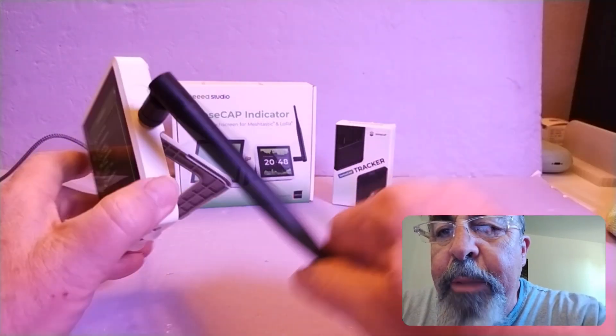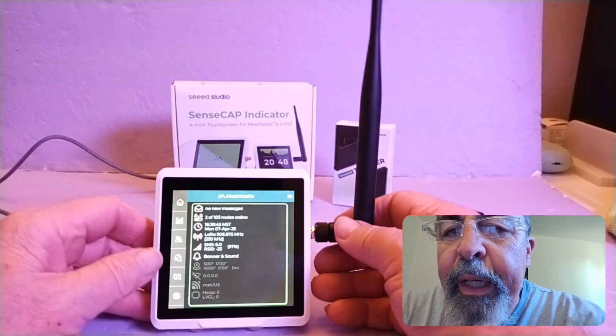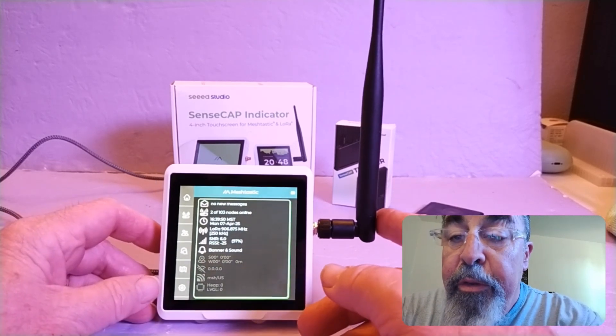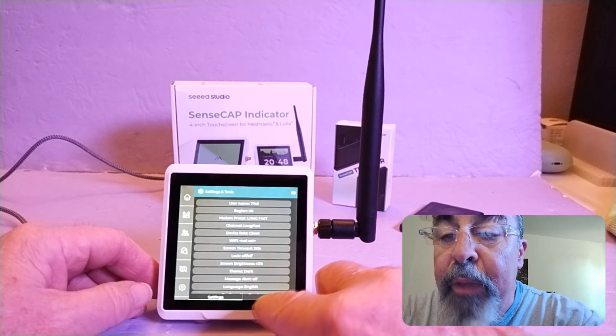The antenna has to be at a right angle because the mount is on the side. We noticed that antennas aren't as efficient when they're folded, but I still did manage to make a traceroute all the way to Mount Lemmon. Let's see if we can still do that.